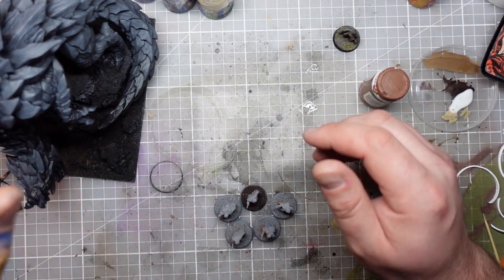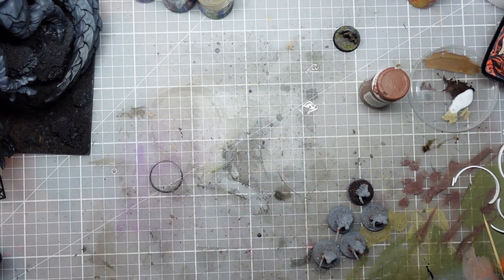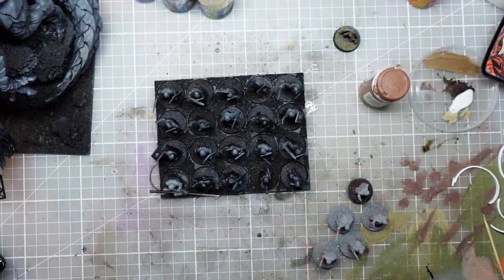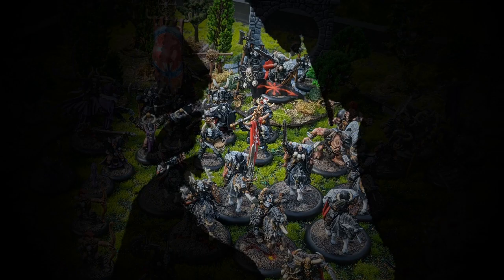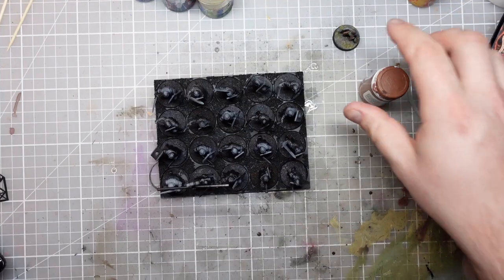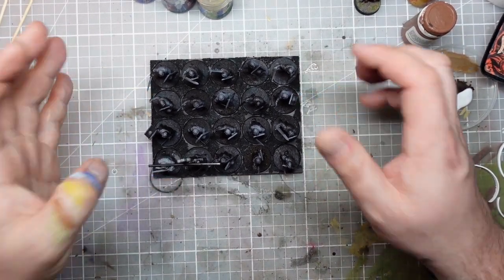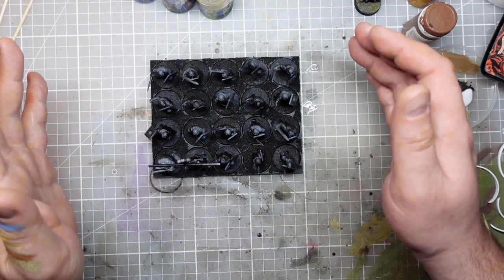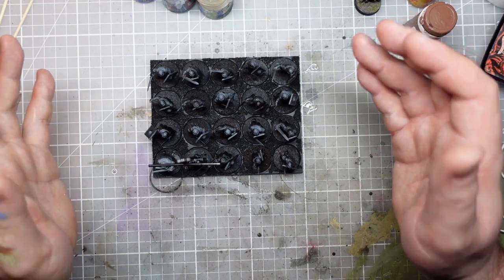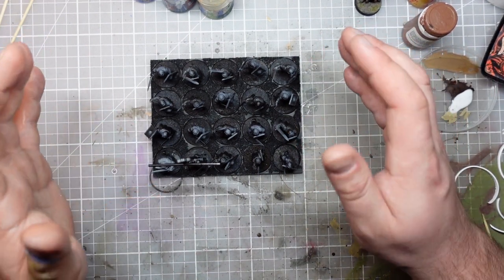Hi guys, in this video I'm going to try and put away some of my other distractions and get my first full unit of Oathmark soldiers painted. So these guys have been on the schedule for ages and I just keep putting them off because it's quite a daunting task painting a full unit like this. I've not actually painted a proper unit since I finished my dwarf army, but I can't put it off any longer - we're going to do these guys.